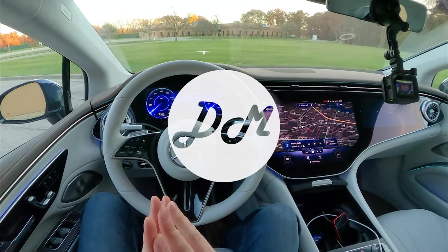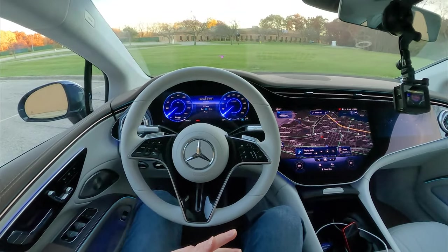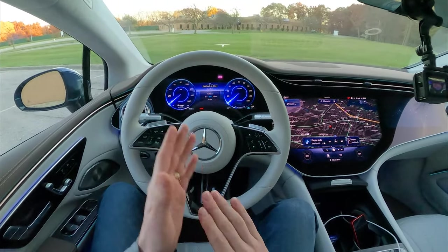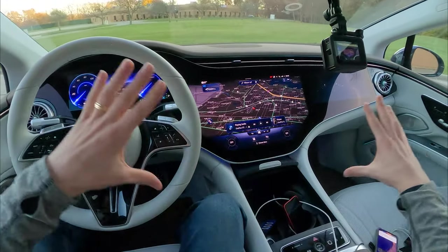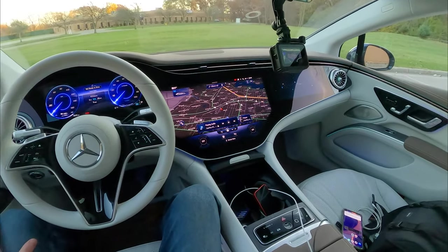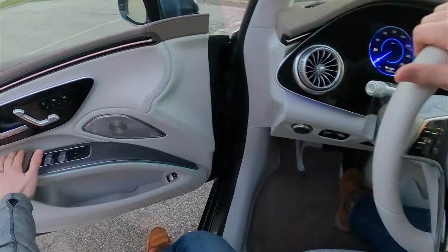Hey everybody, it's Charlie from Daily Motor. Welcome to the infotainment walkthrough on the 2022 Mercedes-Benz EQS. In this video, we're going to take a look at how the gauge cluster works, how this big giant center screen works, and maybe even a little bit on the passenger screen as well. Before we get started, let's hop out and take a look at it.